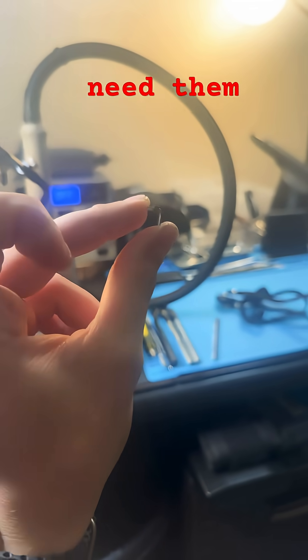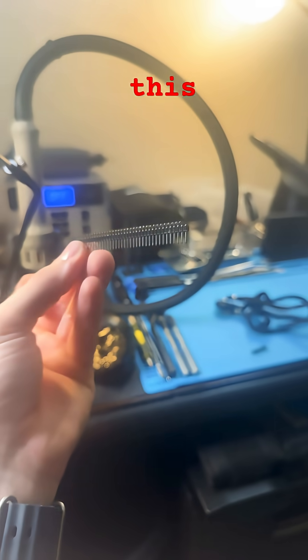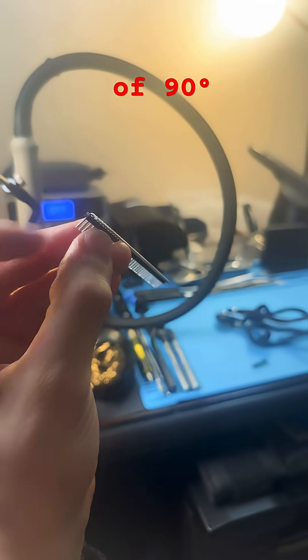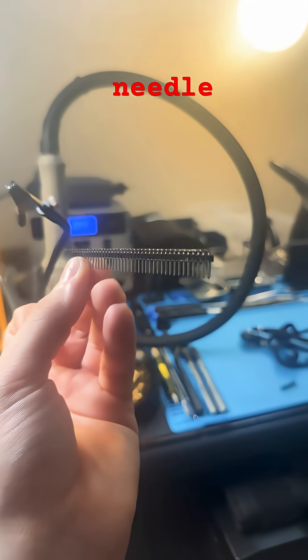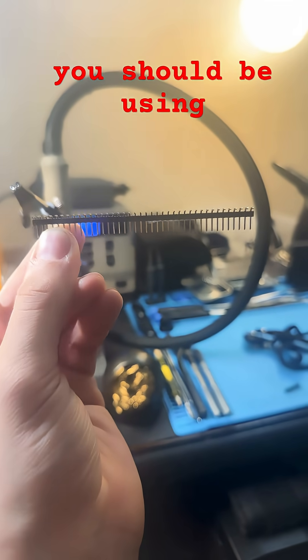You need them to look like this. This type of 90 degree angle pin is called reversed needle. This is the type of pins you should be using.